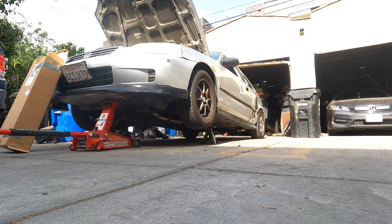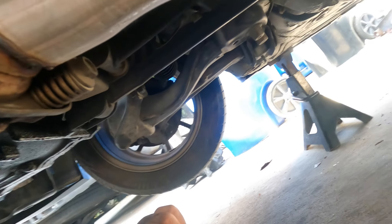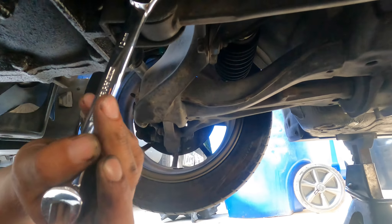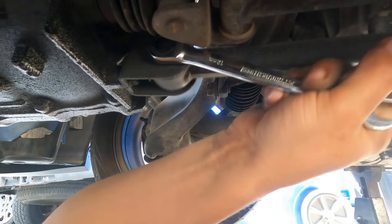Alright, going down now. What are we doing? I'm going to be removing this bolt right here. Are we ready? So what Gino is going to be doing is releasing this 12mm. That wasn't that bad.